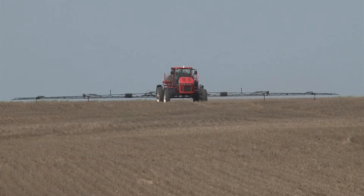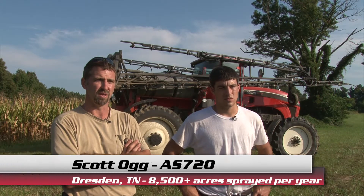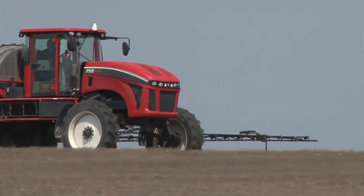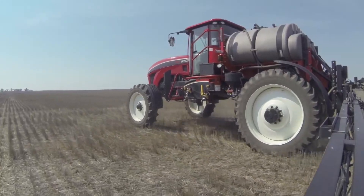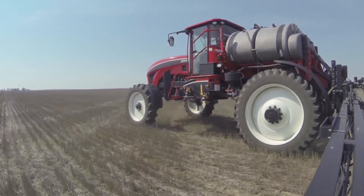On our rough terrain, to let the boom catch up on the height, it seemed to handle it really well. We spray some pretty rough ground and it kept that height really well. Sometimes you see systems that almost over-correct themselves and make as much of a mess the other way, but it doesn't do that — it responds at the right speed to keep from over-correcting.